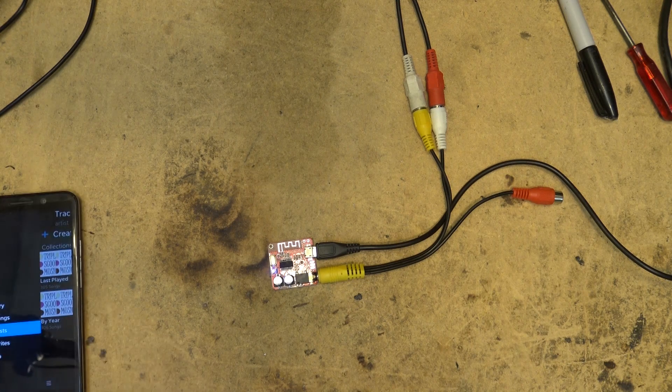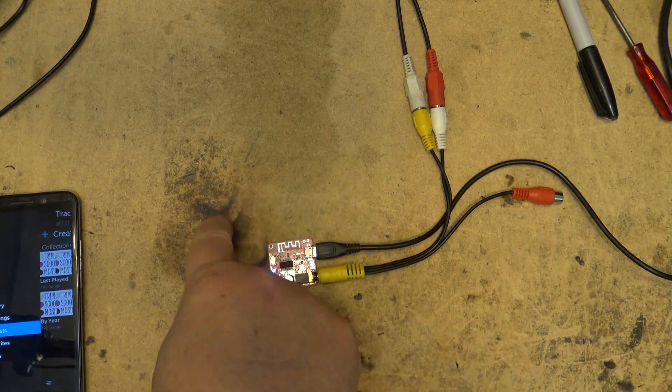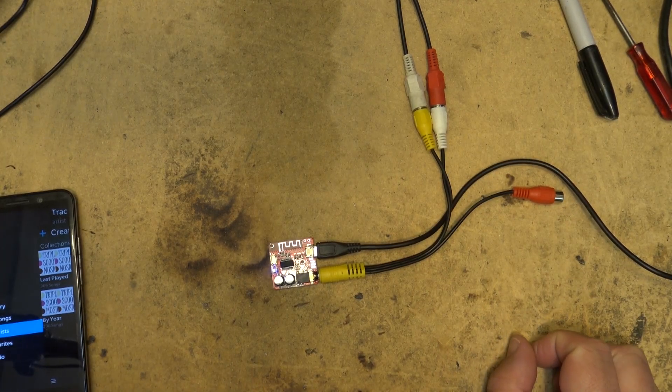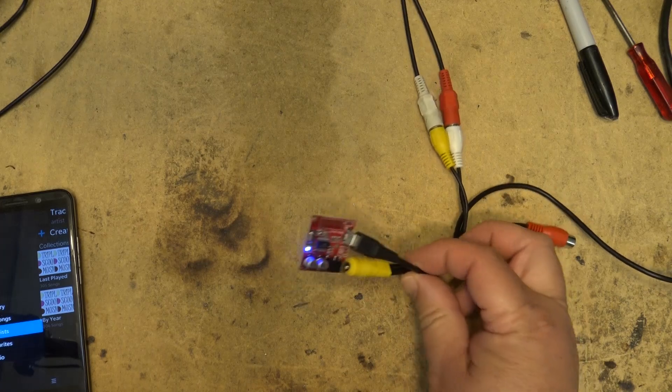I got approximately 25 meters from where the Bluetooth receiver is located to where it cut out. I made it all the way from my workshop, across the street, into the neighbor's driveway. It's dark so I can't show you, but about 25 meters range — they rate it at only 10 meters, but it's doing a lot better than that.